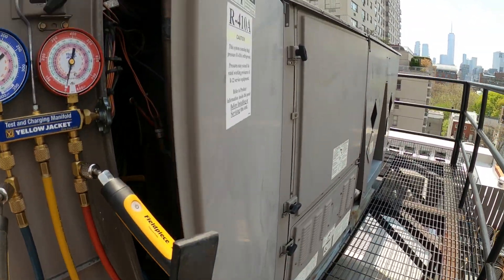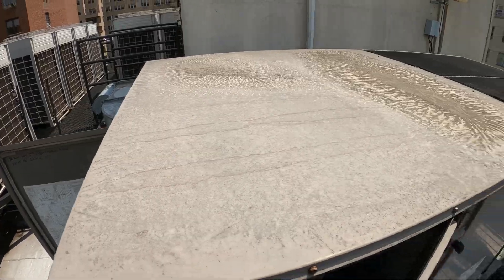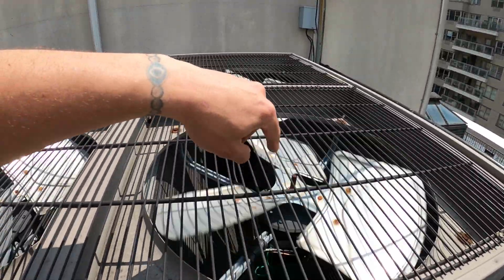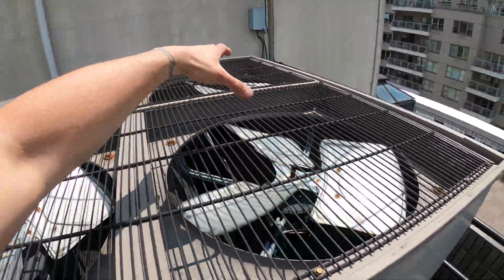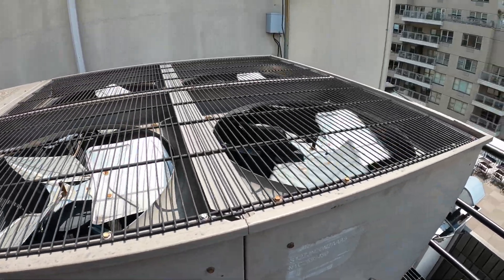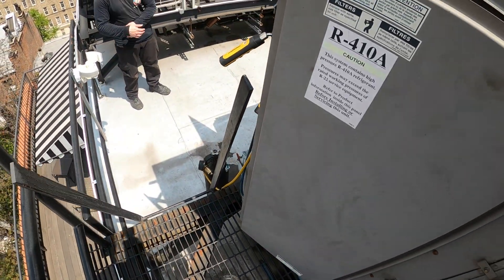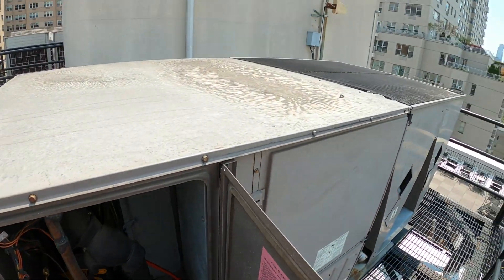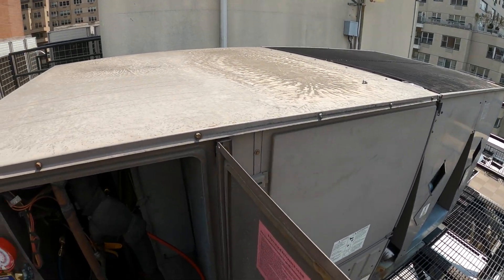We have two separate circuits for this unit. On my last service call, only one of the two condenser fan motors were running for this circuit. We've got the unit up and running - you can see it's sweating so we're removing a lot of heat. This unit's running on one circuit. I checked pressures on the first circuit and it seemed slightly low, but we are cooling and we got the unit running.